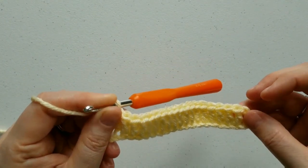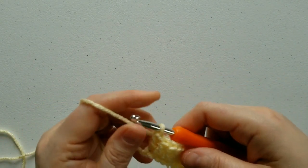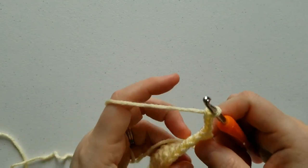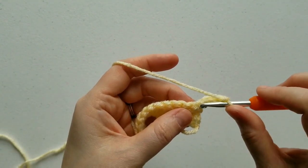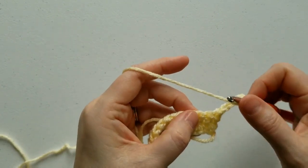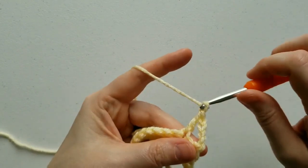For row 2, we're going to do double crochet, chain 1, double crochet, chain 1, the entire way across. So you're going to chain 4, which counts as your double crochet, chain 1. You're going to skip the stitch that the chain 4 comes out of, skip the next stitch, and work your double crochet into this third stitch, and then chain 1.